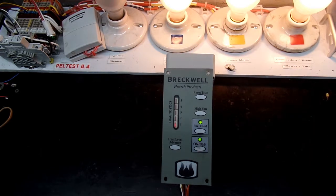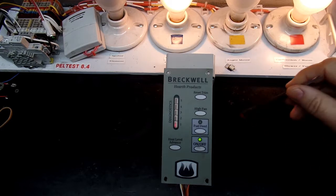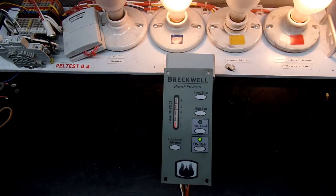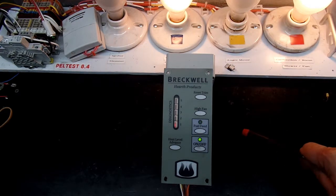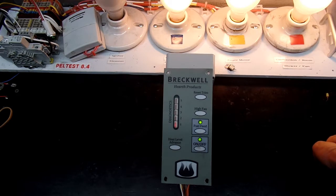Janelle, it looks like your controller is ready to go. I'm going to return it to you — we'll need to have a little discussion about this one, but I have a high level of confidence that your controller is now fully functional and ready to work in your stove once again. Thank you very much for sending it to me. If any of you other Breckwell owners out there have a pellet stove controller you're having problems with — whether you want it tested or repaired — look for my contact information in the video comments below. I look forward to hearing from you. Have a good day, bye bye.